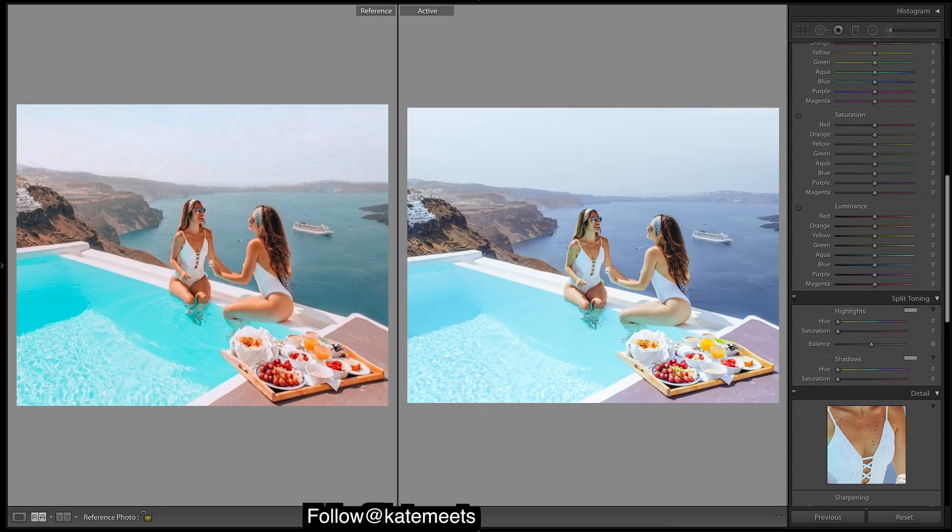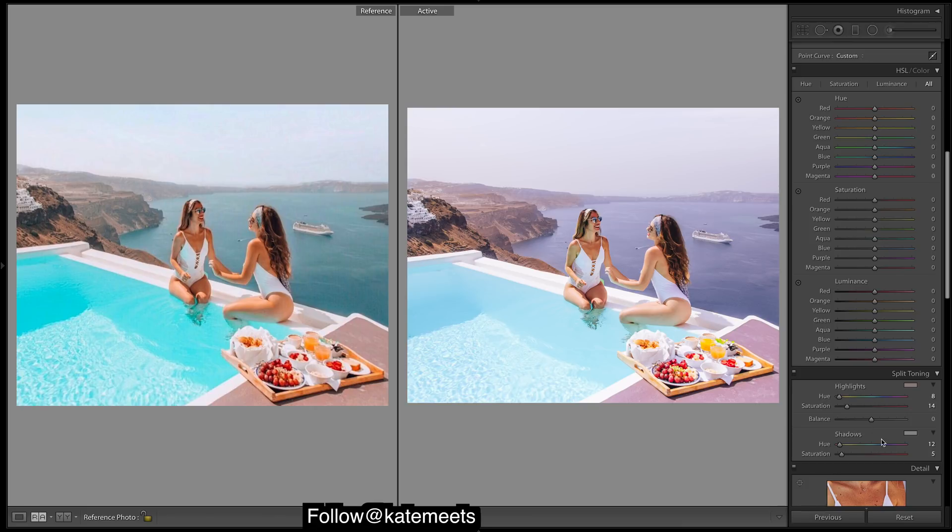Moving on, we'll do some split toning. We want to add in the warmth and the redness to the image now. We'll do that by adding some reds or oranges into the highlights and then the shadows. When we edit these it should keep that warmer look in there. So we want our oranges, and we definitely want our yellows to be much warmer.